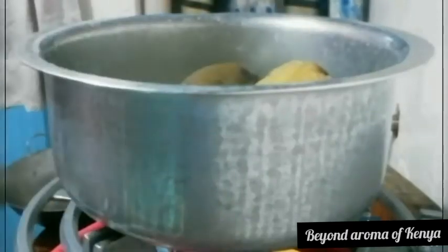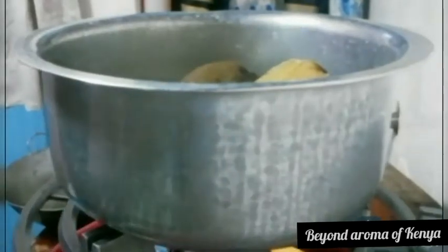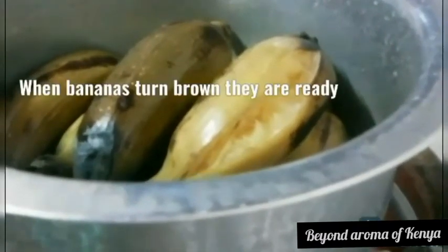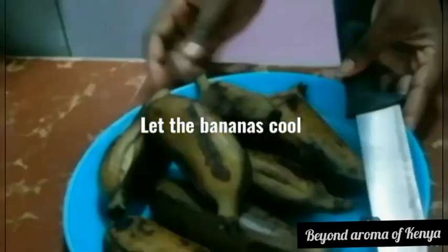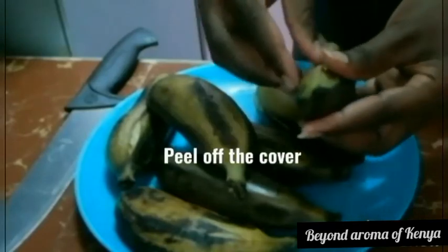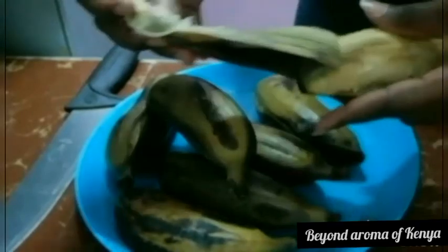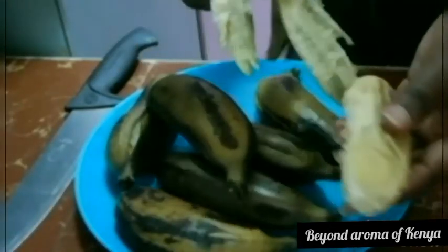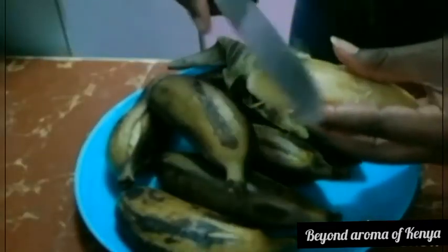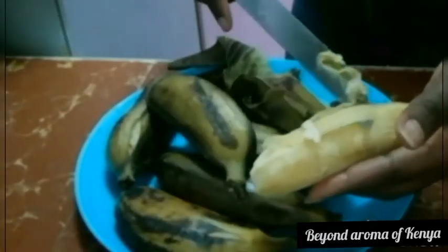As you can see, my bananas are already done and they look really really good. I'm going to peel them to remove the outer skin and also remove those things that look like strings on them — I don't know what they're called, but you have to remove those too.